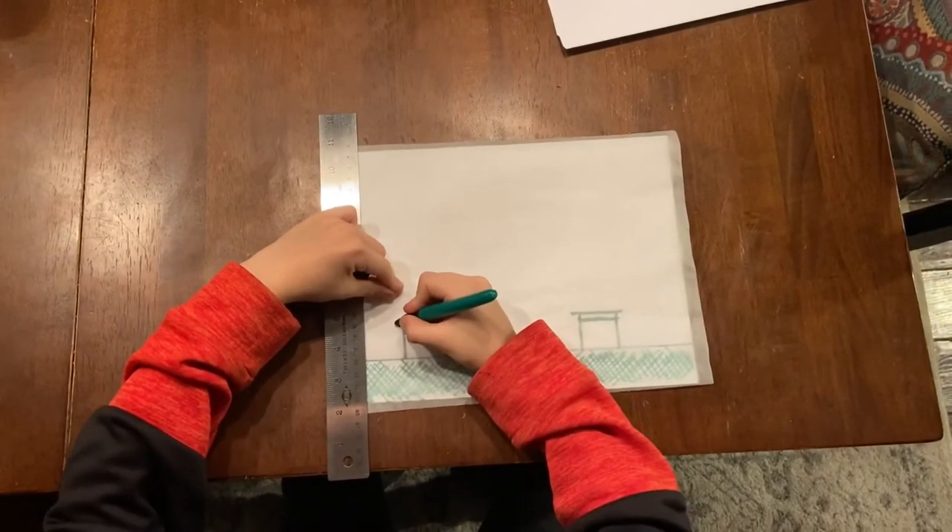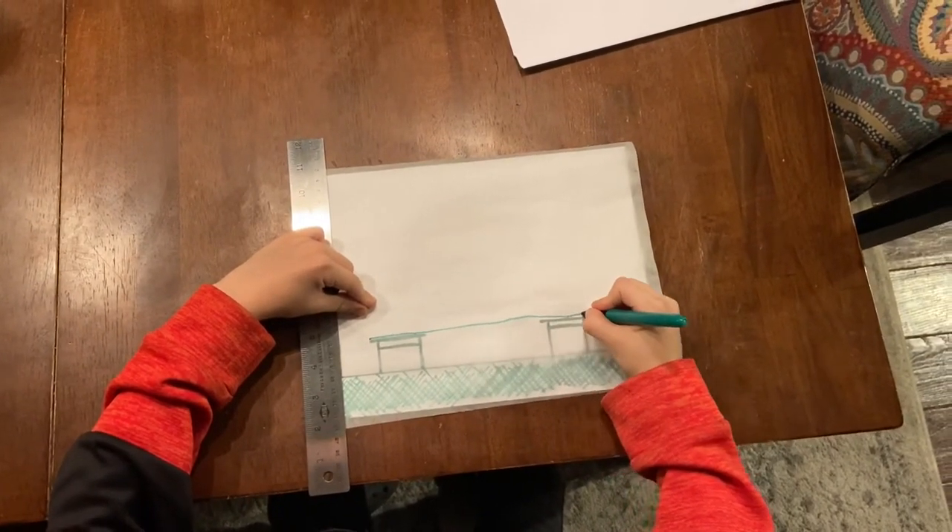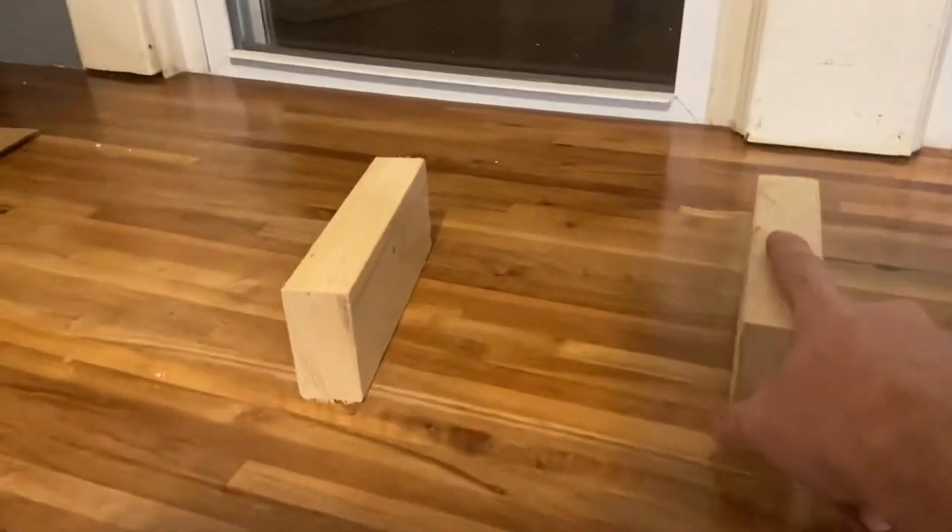Seems like the easiest way is a straight line. I didn't have desks, so we used a couple of blocks instead.